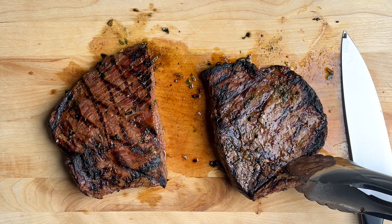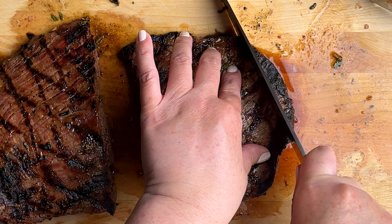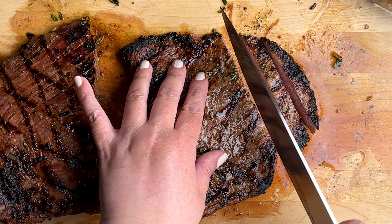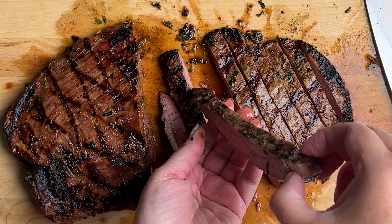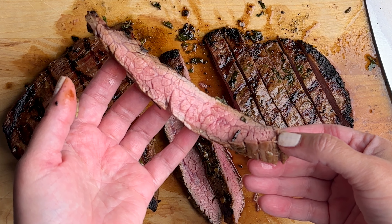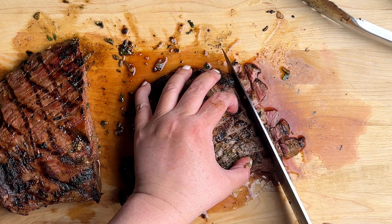Once it's grilled, we're gonna let it rest for about 10 minutes. If you want to slice it, then you're just gonna slice it into thin slices by going against the grain — this is gonna make sure that it's nice and tender. And if you grilled it for about five to six minutes per side, it's gonna be beautifully pink on the inside and super juicy. But since we're gonna be using the steak for tacos, we're gonna chop it into smaller pieces.